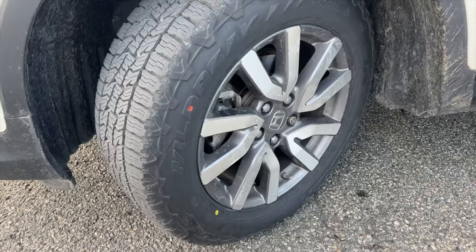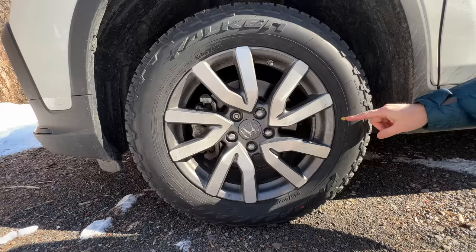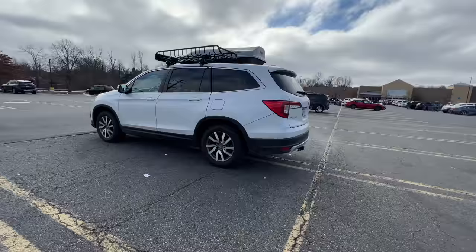With almost every modern tire there are usually two markers on it. The first marker is this yellow dot, and this yellow dot indicates the point opposite of the heaviest point on the tire. So this is not necessarily the lightest point on the tire, but in the balance of the tire this is the heaviest spot. Typically on a modern rim that is machined almost perfectly, the heaviest point on the rim is where the valve stem is.